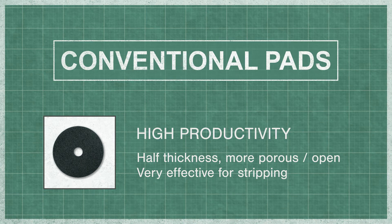High productivity pads are half the thickness and more open and aggressive than conventional black pads. Because of these properties, these pads are highly effective in the toughest stripping jobs.